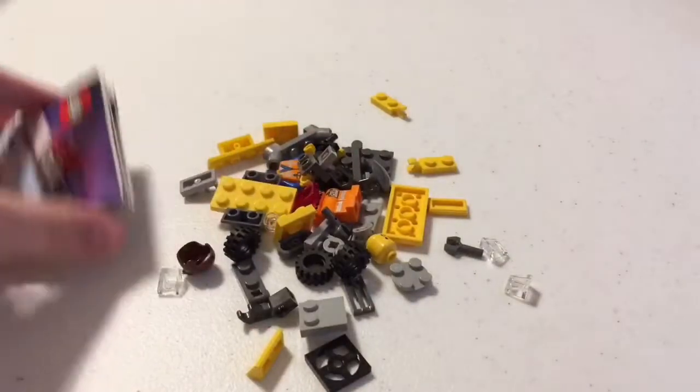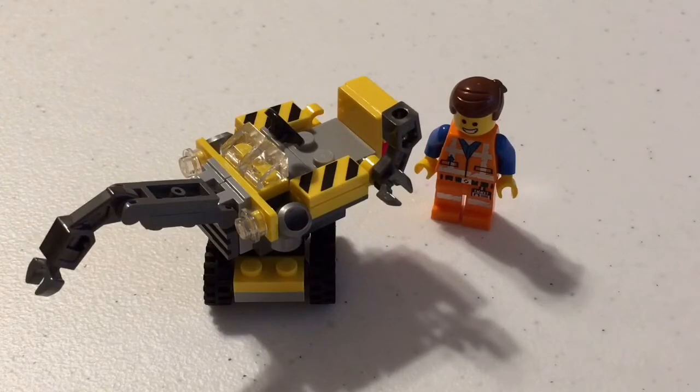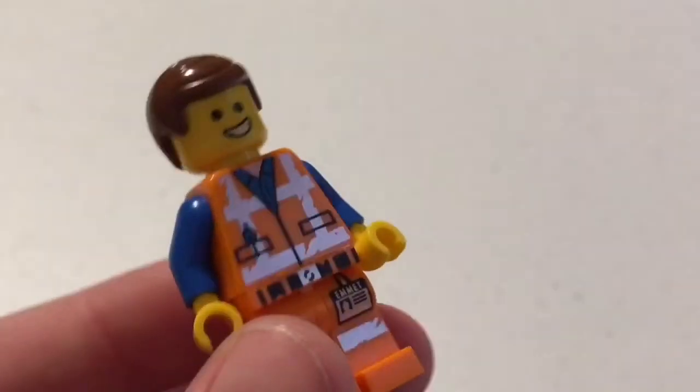I'll build this all up for you and give you a closer look. All right everybody, here it is. Now let's go ahead and take a look at the minifigures. Here is Emmet — pretty straight, generic, average minifigure, but he is Emmet.